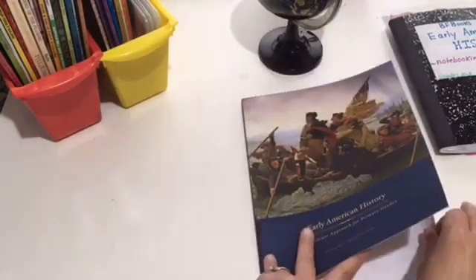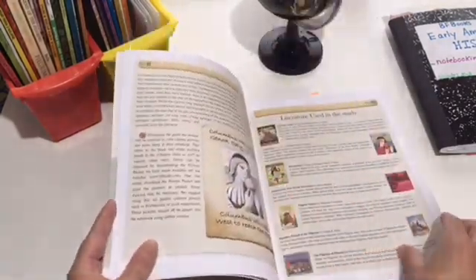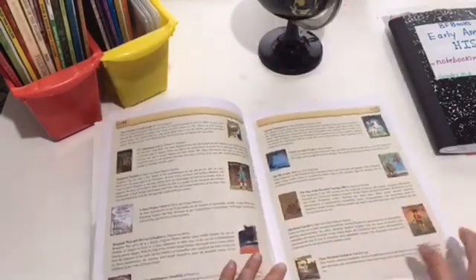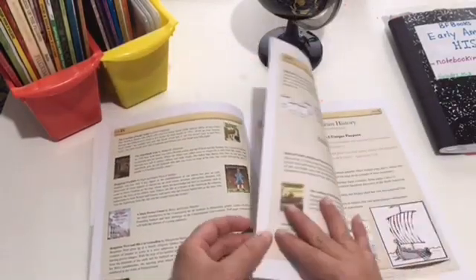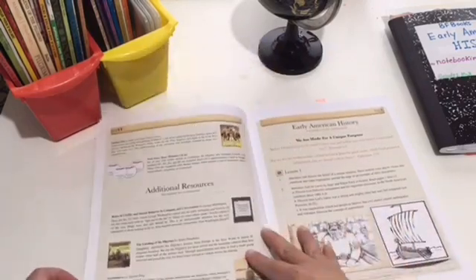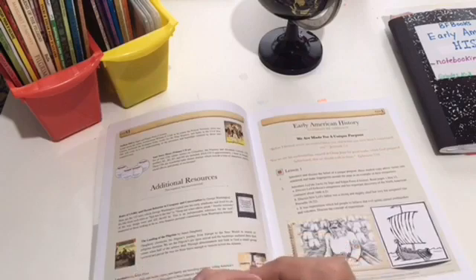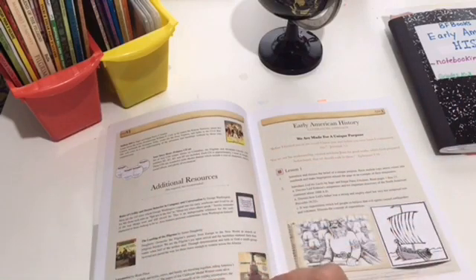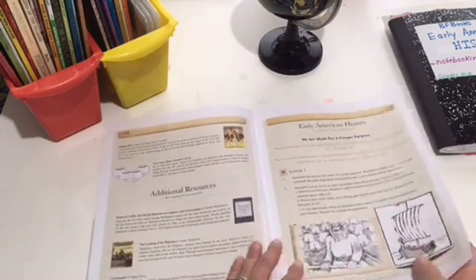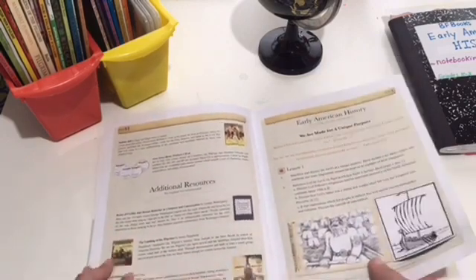This curriculum is for K–3. It takes you from the Vikings discovering America, through the exploration and colonization of America, westward expansion, and the settling of the United States. It goes from 1000 AD to the 1800s.